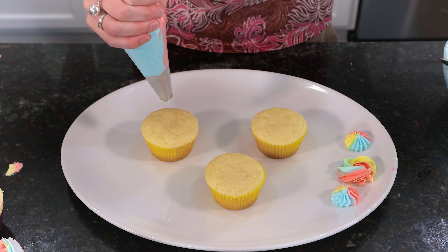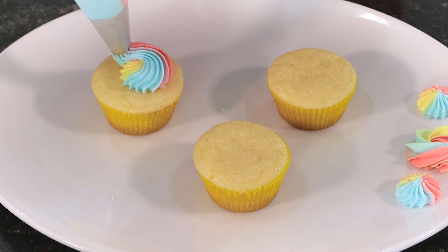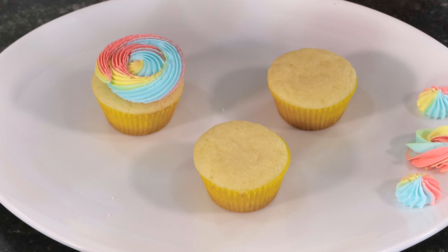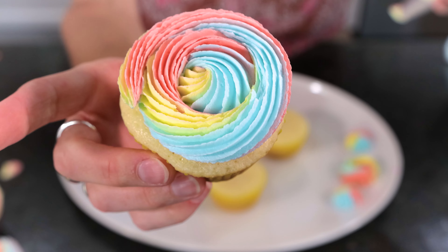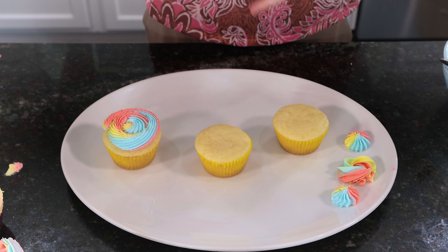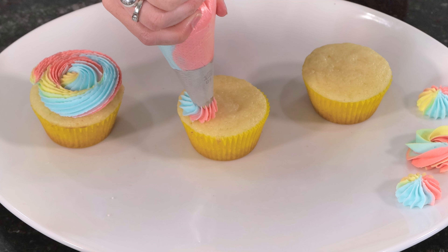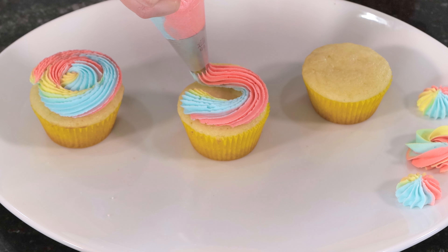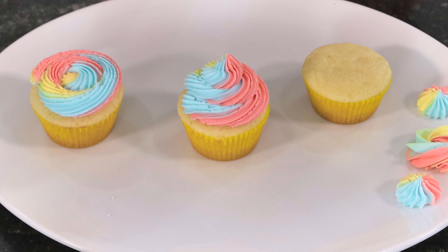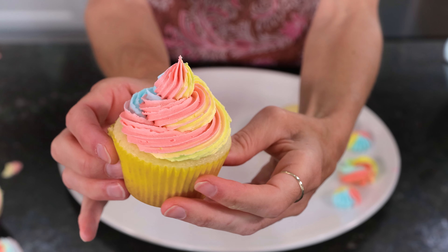Let's try a couple of different techniques. We're going to do the classic rosette — starting in the center, medium amount of pressure, working our way outwards until we get to the edge of the cupcake. When I get to the end I let go and pull away. There's our rosette using the open star tip. Now let's try the ice cream swirl — starting on the outside and working our way in, just overlapping and closing until we get to the center, then let go and lift. There's our ice cream swirl with the different colors.